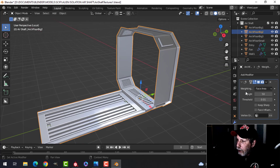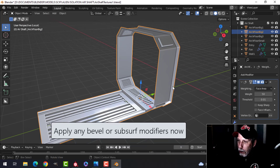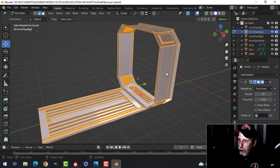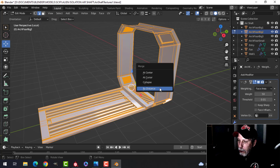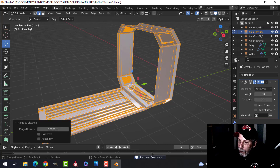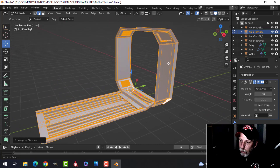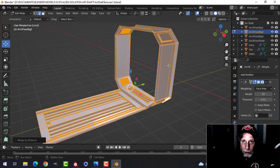Let's see what modifiers I've got — I've only got this weighted normal thing and that's not going to cause a problem. I want to come in, make sure everything is selected, press M and merge by distance. I've already done this so I don't have any extra vertices — that's something you definitely want to do. I'm going to try to do this the easiest way possible, which is using either smart project to UV unwrap this or cube projection.